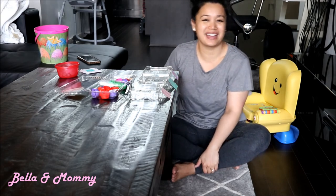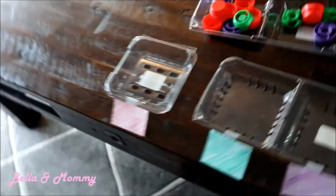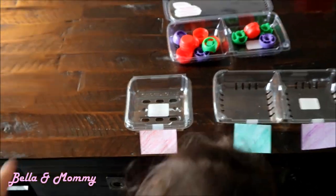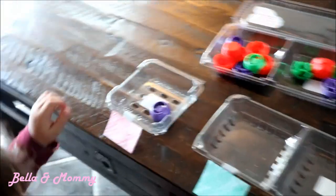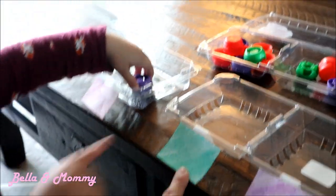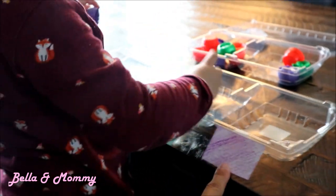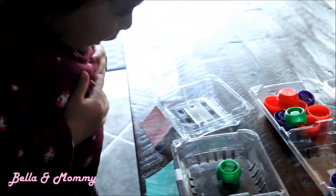Bella, can you show Mommy? What color is this one? Red. Red, yeah. And what color is this? Green. And this is? Green. What color is this one? Purple. Purple. Okay, go ahead — sort!